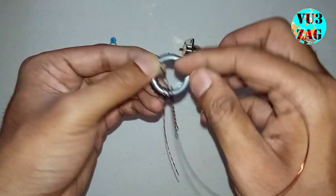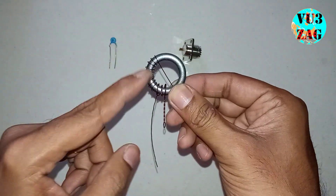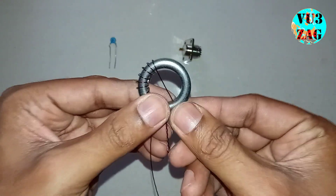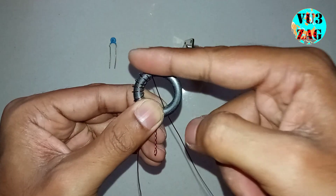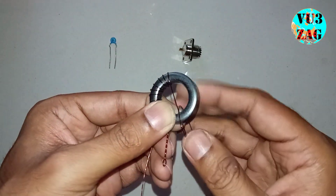By the 11th turn, we need to pass the copper wire in a diagonal direction and start winding in a counter-clockwise direction. So this will be the twelfth turn.